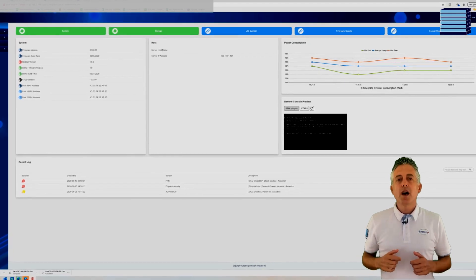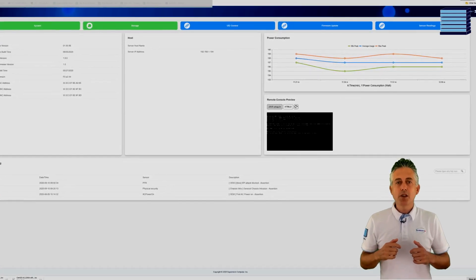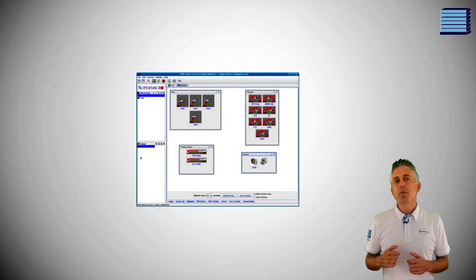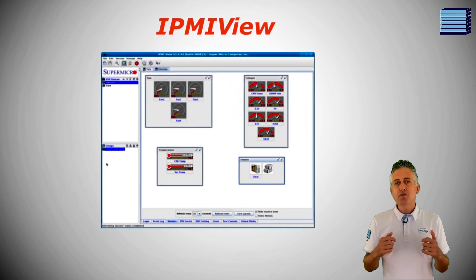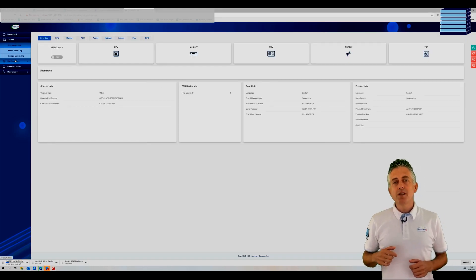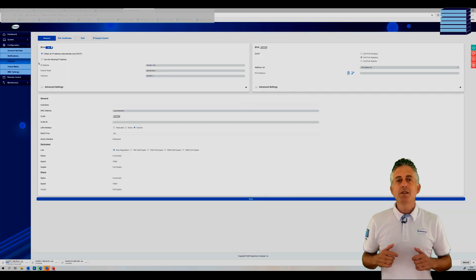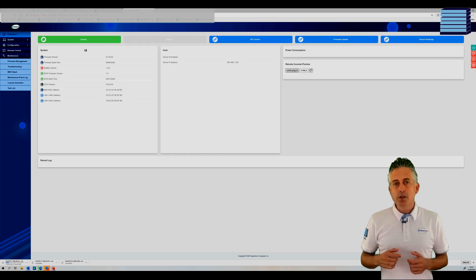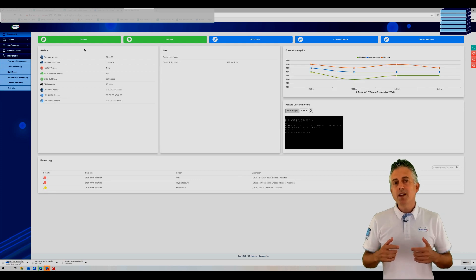When you first log into the IPMI, this is the new look dashboard that you come to, and it's a big improvement — especially since the current IPMI interface doesn't even have a proper dashboard. If you've used Supermicro's IPMI view application you might have seen a dashboard like this showing fan speeds and temperatures. The new update brings that into the 21st century with a lot more details, customizability, and nice blue graphics that give a much clearer look.